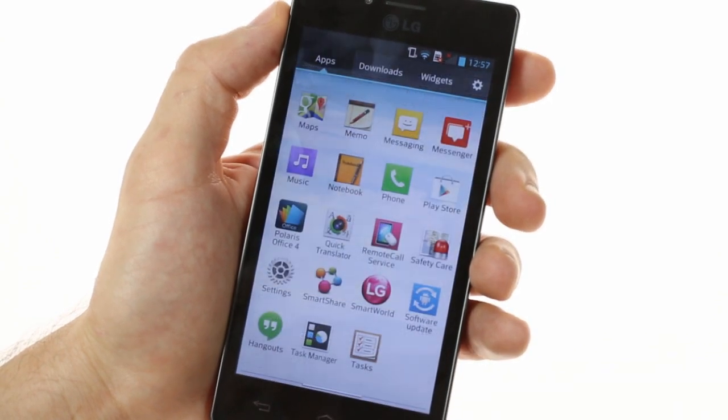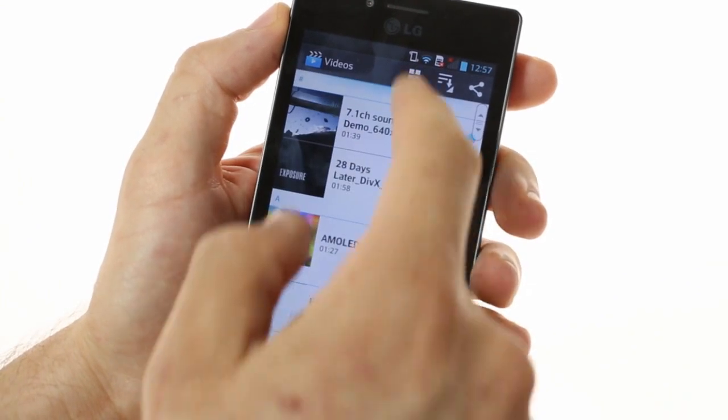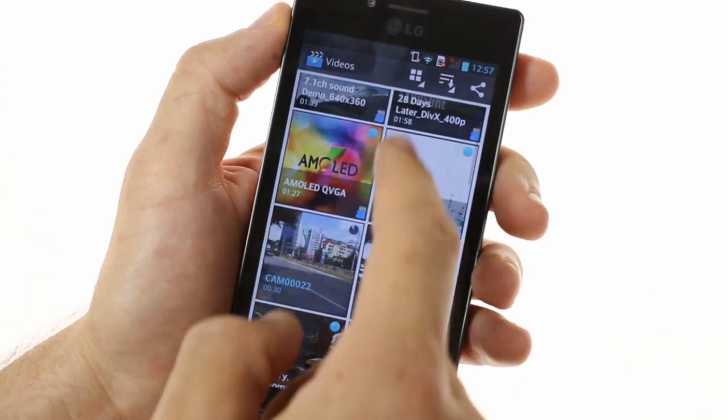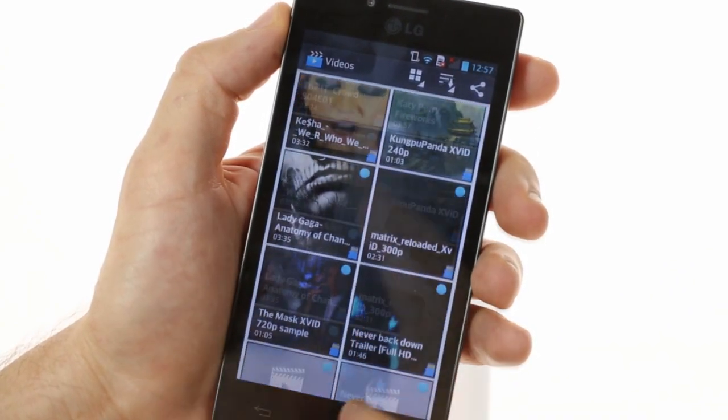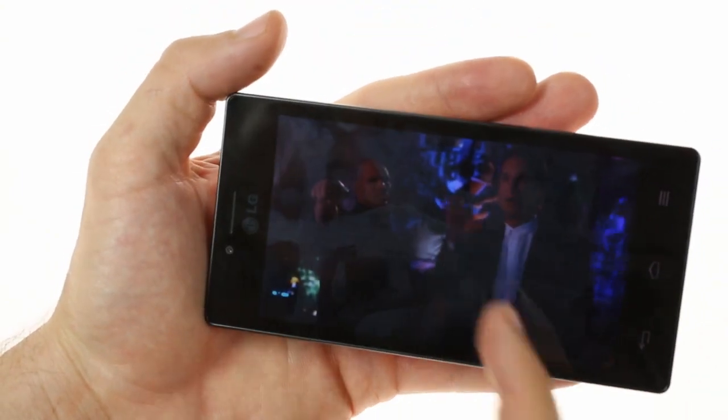On board is also the video player, which gives you a thumbnail-like grid view of all your videos. The Optimus GJ is very capable, supporting all sorts of video and audio codecs, as well as 1080p video playback.